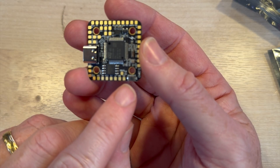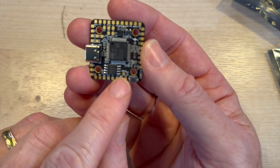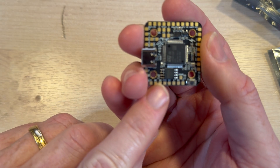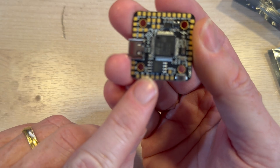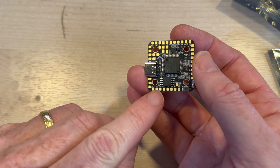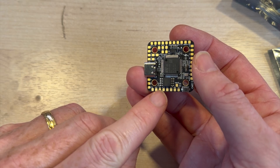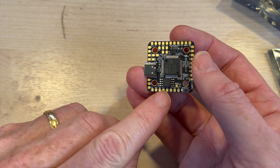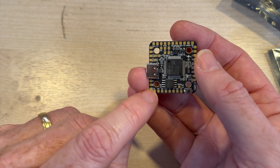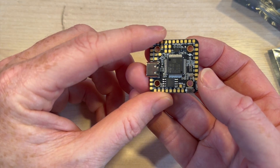Moving around here, there are specific ports for an SBUS receiver — T4, R4, Ground and 5V — that's where you can put your receiver. Towards the top of the board you can see there are two 9V outputs, so you can run your VTX and your digital system through there. You've also got the VTX pad where the video would come out for analog, and you'd probably put your SmartAudio there too. That pretty much covers the board.